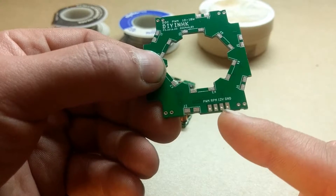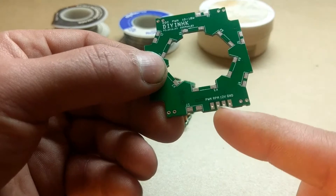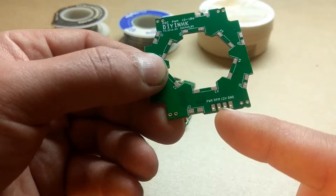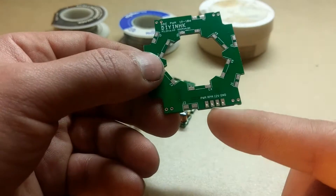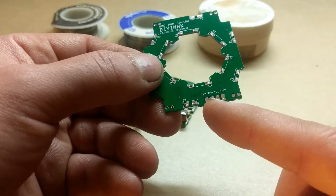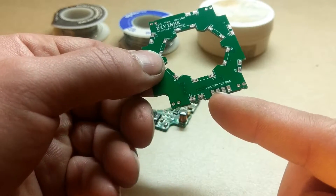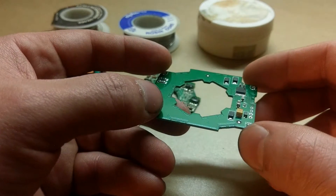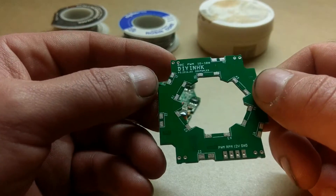Your 12 volt and ground — that's what supplies your power and actually gets the thing to spin. Your RPM, that's where your tach signal comes from — a tachometer, that gauge that goes up and down as you're driving. And then PWM — this is the control. This is where your motherboard sends the signal to have the IC start lowering voltages to slow down your pump or increase the speed.